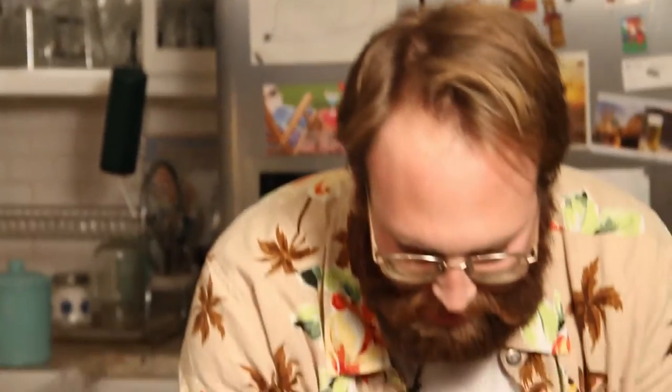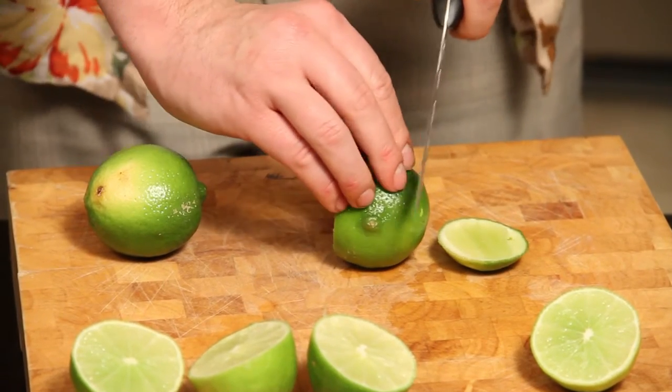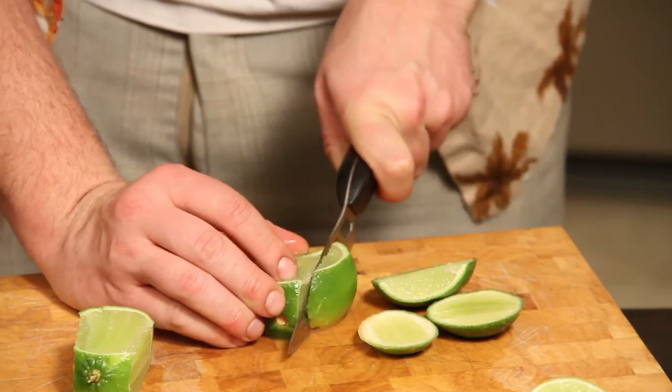There's a life hack about limes. It says that we're cutting limes wrong. You would just cut a lime in half like a normal human being, and then you would squeeze. This is how they say that you should be cutting limes now: you just cut off the ends, spin, and you cut off the end until you've cut off all four ends. They say that if you add more cuts, you're gonna get more juice. Let's try it.